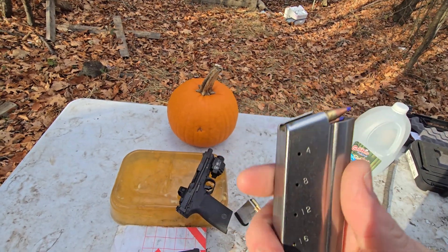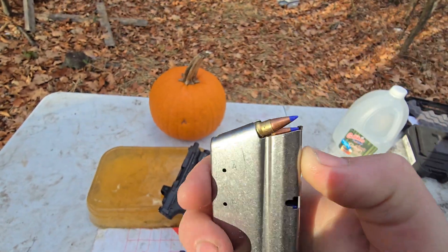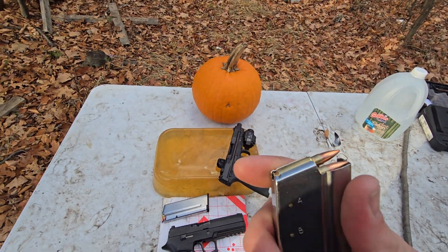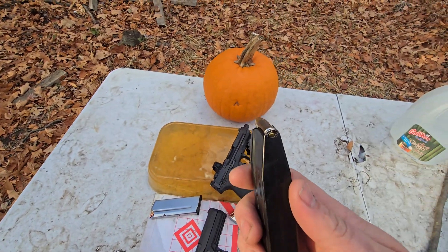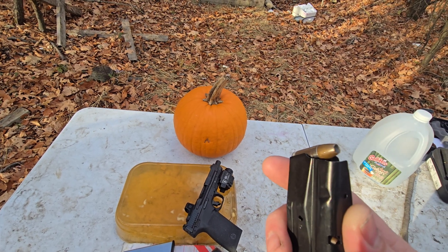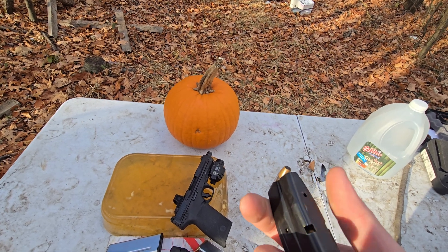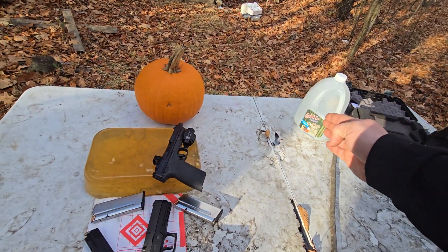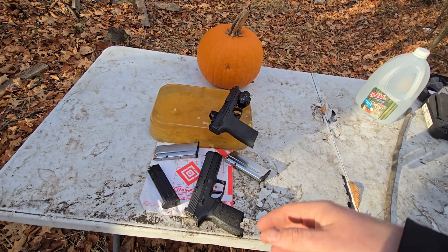We've got the blue tips — both FN ammo. These are like a hollow point with a polymer tip; they do expand pretty good. Then we've got the FN full metal jackets. For the nine millimeter, we've got the Winchester Rangers Plus P hollow points — 124 grain. I believe these are Plus P; they're pretty nasty, they work very good. We're just going to see what the Five-Seven does, set up the water jug and pumpkin behind it and see.